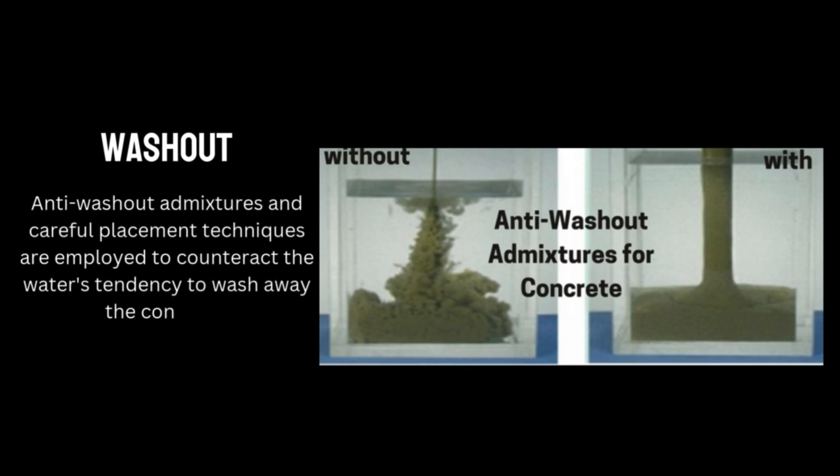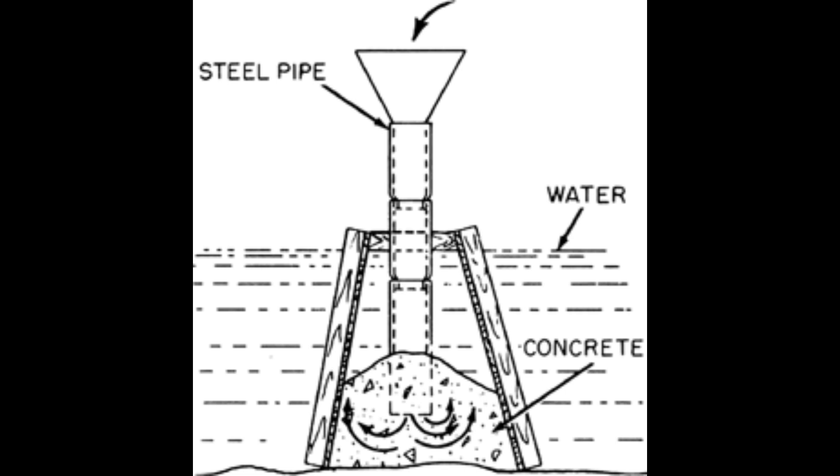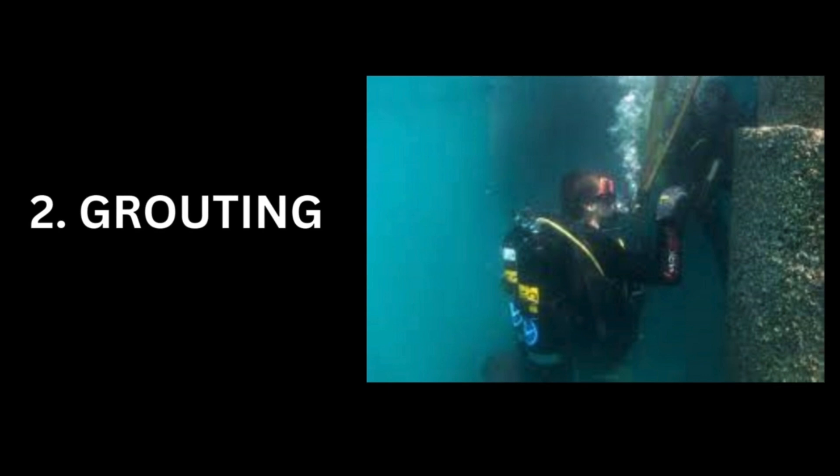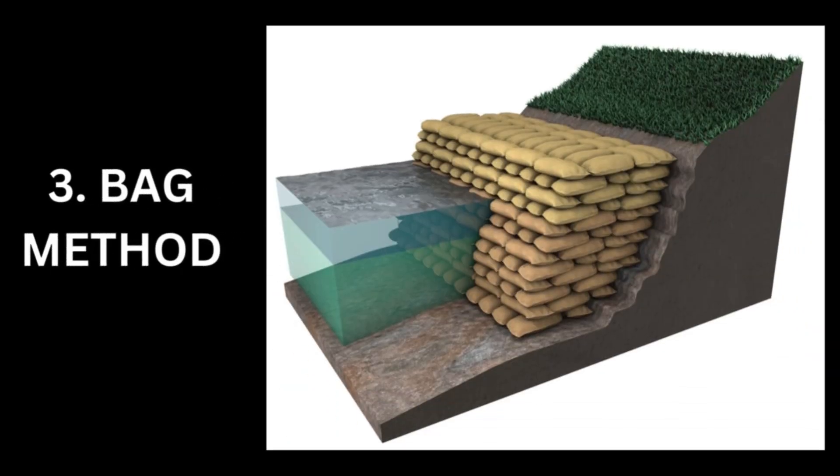There are several underwater concreting methods. Number one is the tremie method, where a tremie pipe is used to continuously deliver concrete to the underwater location, ensuring a smooth flow and preventing segregation. Two, the grouting method, where a cementitious material is injected into the soil or rock to improve its strength and stability. Three, the bag method, where bags filled with sand or other materials are placed underwater to create structures or foundations. Four, bucket placing, where concrete is transported in buckets and dumped underwater using cranes or other equipment. Five, the pre-placed aggregate method, where large rocks or other materials are placed first and the gaps are then filled with concrete.